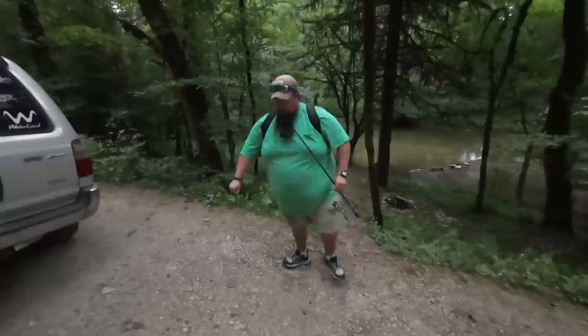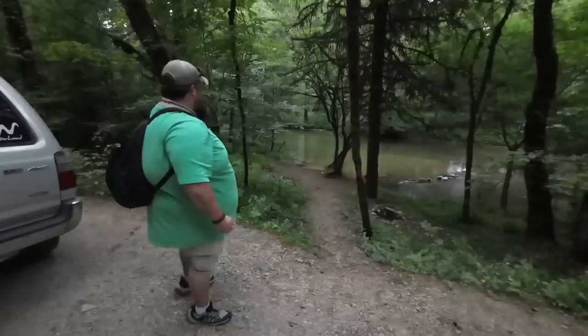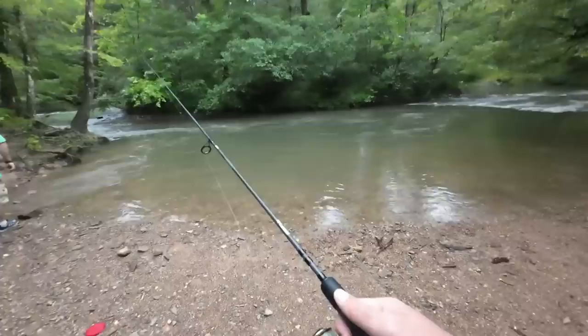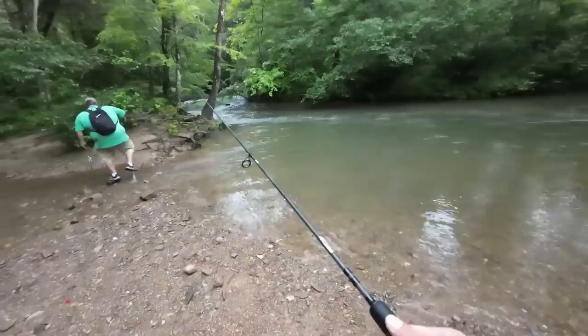Catching anything down there? I had one decent little smallmouth and had a bigger smallmouth chasing a red breast. Is it going to rain or what? It looks nasty, but I don't know if it's one of those fast ones. The rain passed — we're going to do a little bit more fishing.